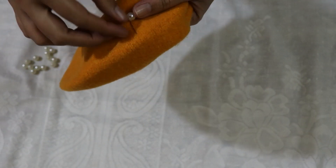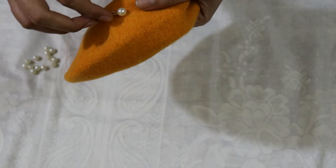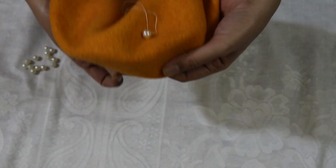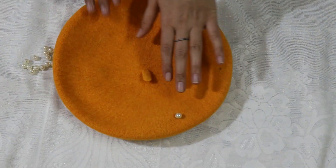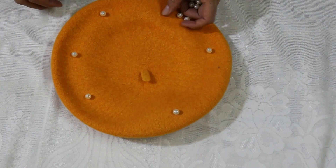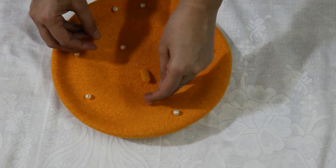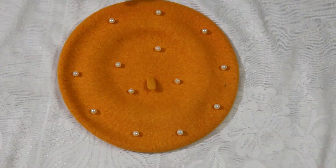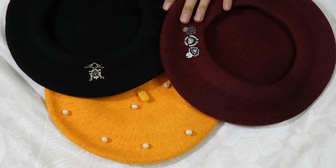If you like a pearl in pink, powder blue, or other colors, you can use those too — there are many color choices for the caps and the quality is also good. Place it wherever you want, and wherever you have fewer pearls, add more. Look, I have placed all the pearls and these three beret caps are now ready.